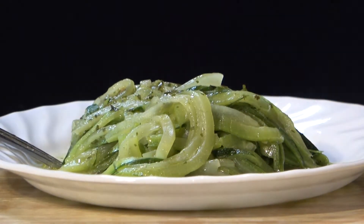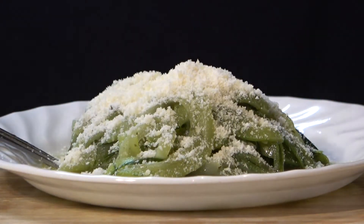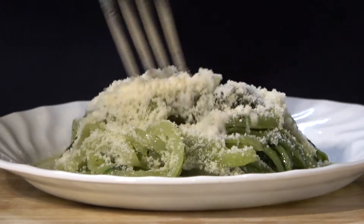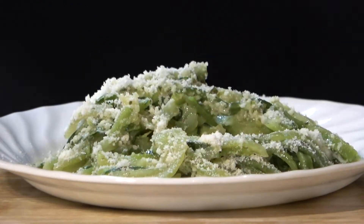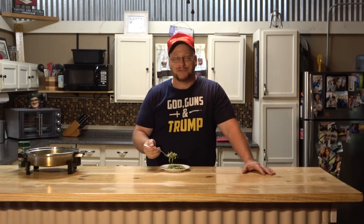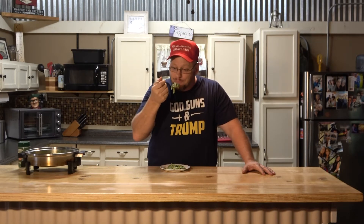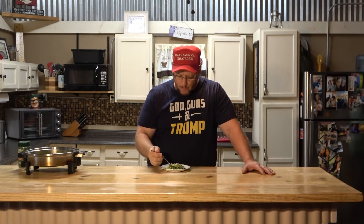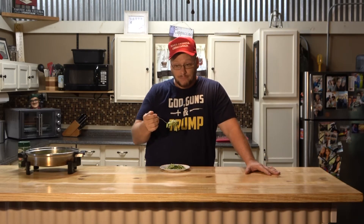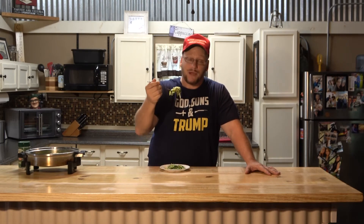One thing you might want to do is take your zoodles and put some parmesan on them. I know parmesan isn't completely healthy, but man it sure is good. Take a bite — folks, you're going to absolutely love this stuff. For all you keto folks out there, you might want to check this out. It's a great way to go — it'll bring you a lot of satisfaction without all the carbs.